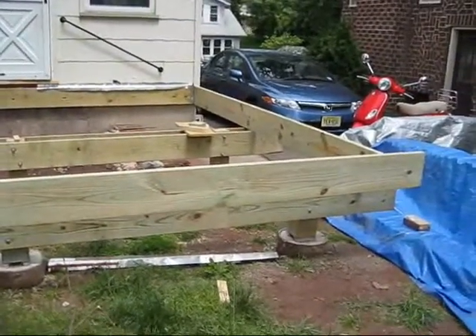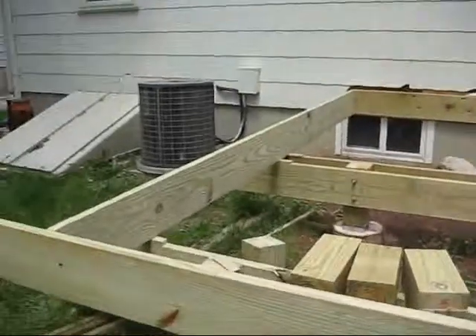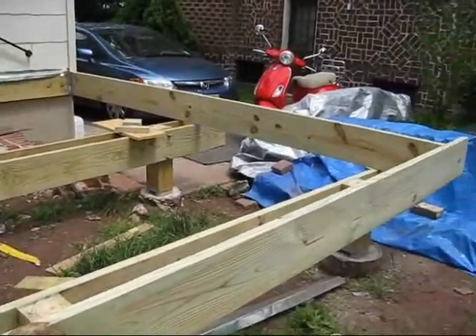Well, that's the day's work. I have it all framed out — pretty level, pretty square. Now we put the inner joists in, the regular joists, and we are moving right along. After all the worrying, it worked out.